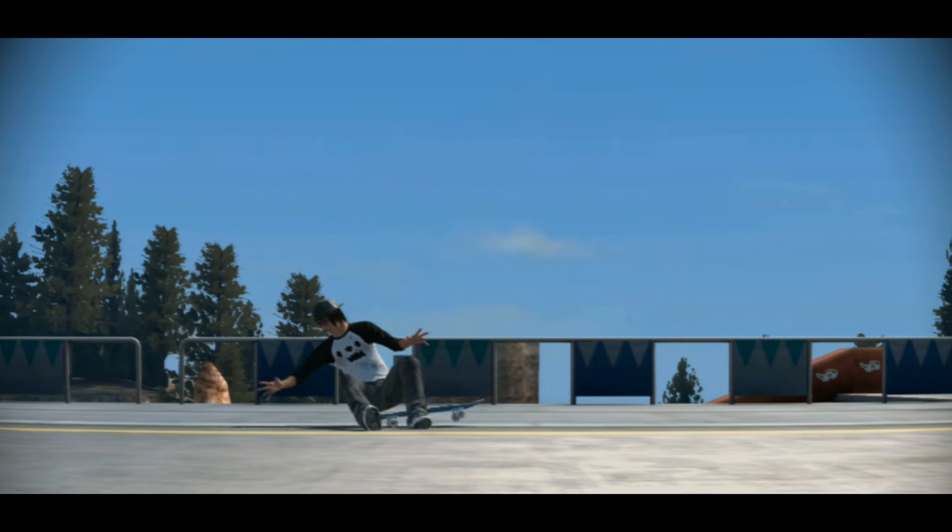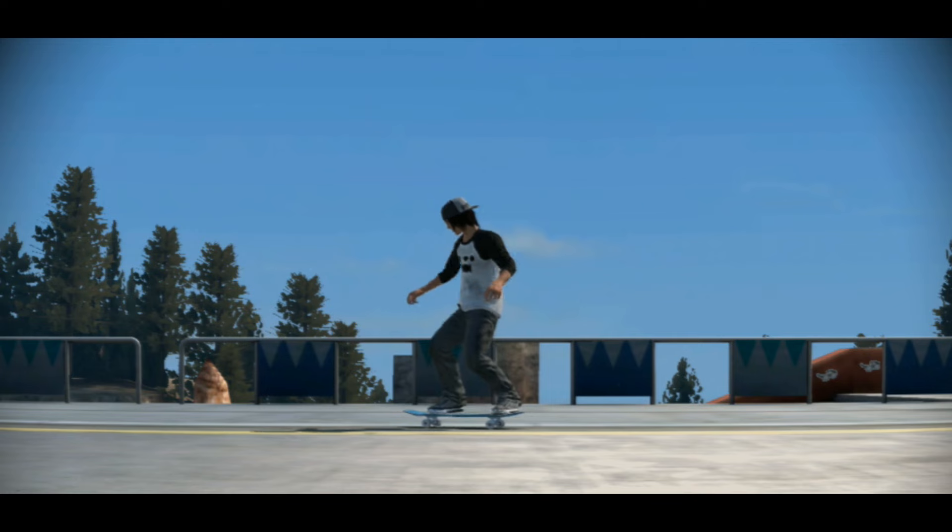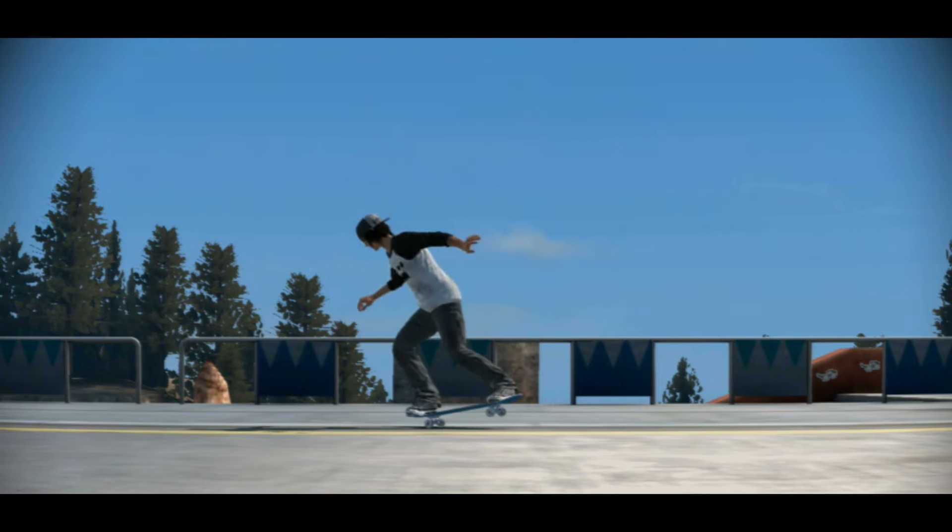You almost did it. You need to be in a nose manual. So be in a nose manual, and you got to revert as well. You got to do it. You revert... wait. You got to do it faster.